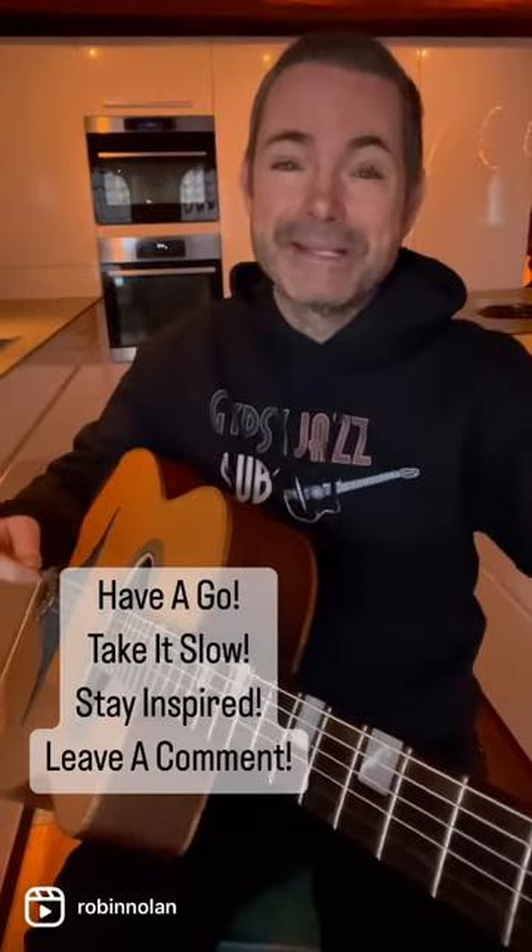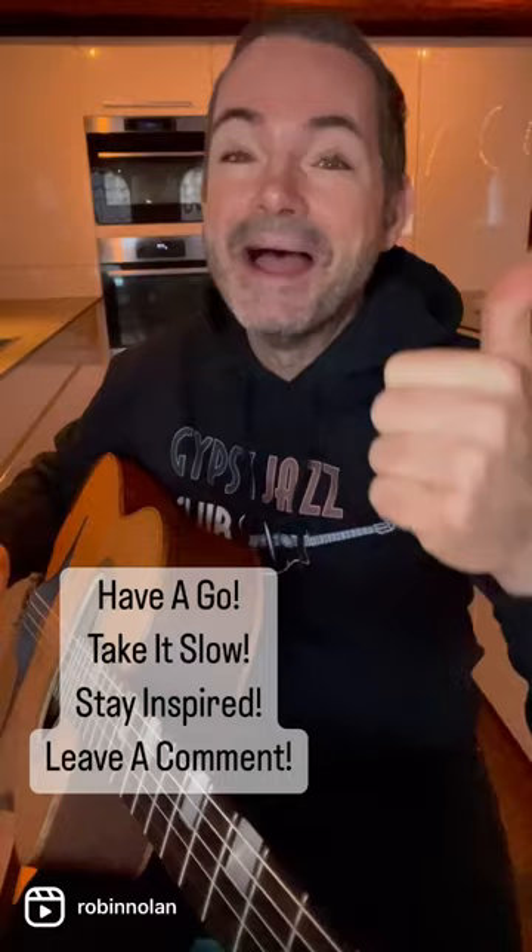It'll kind of save you a lot of headaches of thinking like super Dorian or whatever. So B minor over E7 — have a go, take it slow, stay inspired, and leave us a comment.